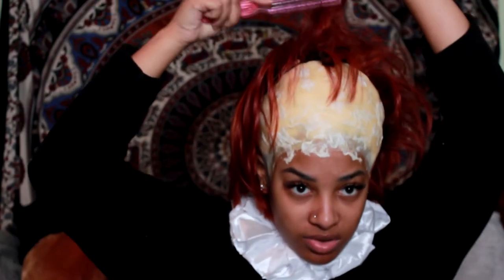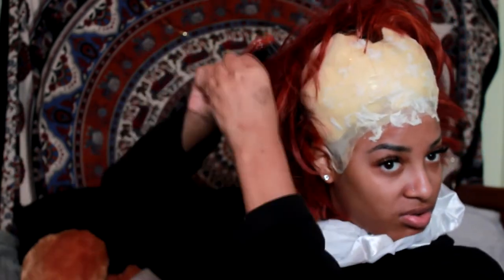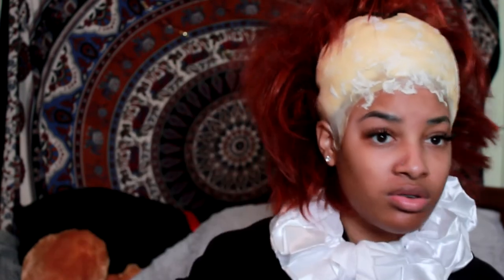I took a brush and did a lot of teasing and back-combing, added some hairspray to get it really hard and make it stand up. At first I thought it was going to look crazy but it ended up looking really really good. I also had to cut this wig into the shape of his head — he has kind of a heart shape with a point at the top and the hair disappearing on the sides.